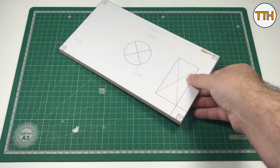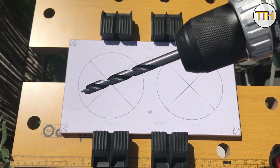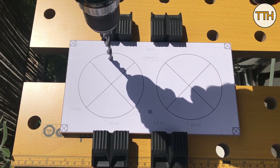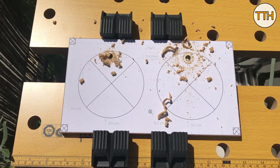Hey guys, welcome to another video — this is the first one where you hear my voice. I hope you like it! In this video I'm going to show you the construction of a Bluetooth speaker. To make the box I used MDF, which turned out to be a mistake, and later in this video you will see why.